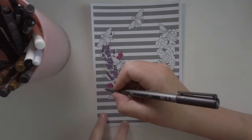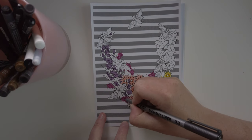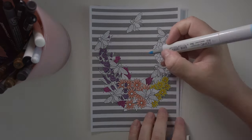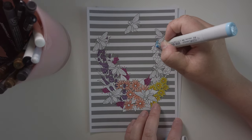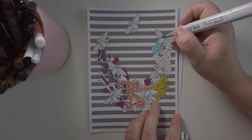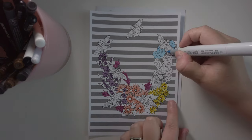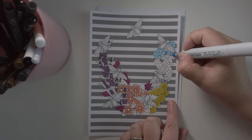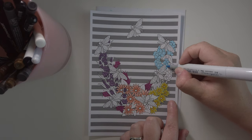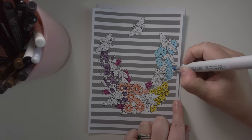Only after the drawing was printed out and I started working on it did I find out that my iPad has a section where you can put in writing, and you can even choose the font. In the back of my mind I was like, I should have done that — it would have made the drawing more complete with 'save the bees' underneath. But what is done is done, and I ended up not drawing it in either because I didn't think my handwriting was good enough.